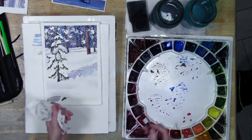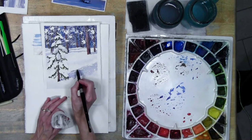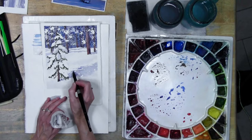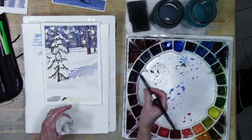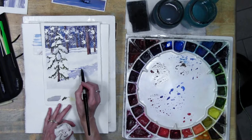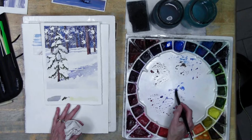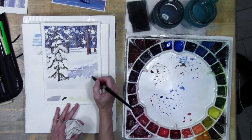If this were my tree and I wanted to add some branches to this side, I can come in on dry paper and add some branches to make it feel like there's shadow in that area. If I decided I don't want all of those to be in focus - I want some to feel blurry - I can wait for this to start to dry, or use some clear water, paint it on the paper, and by painting next to the clear water you get a blurry edge.